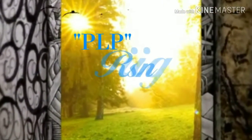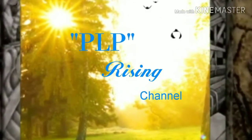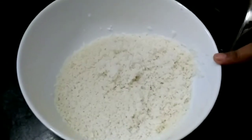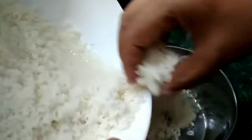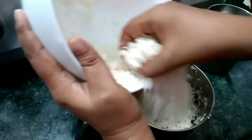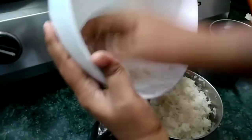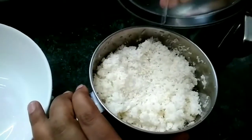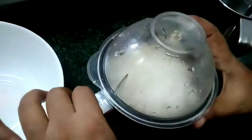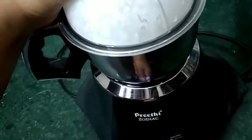We have one cup of tea and we will put it in the night fill. We will make it a little bit in the restaurant shop. Now we will add some water. We will grind some salt.